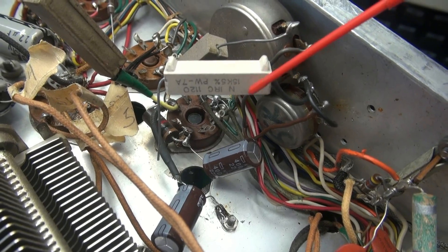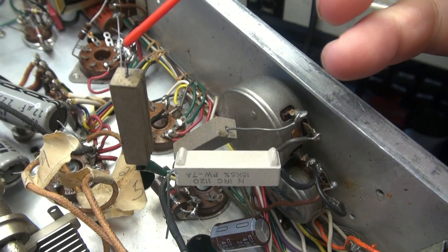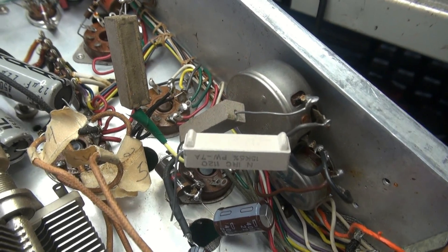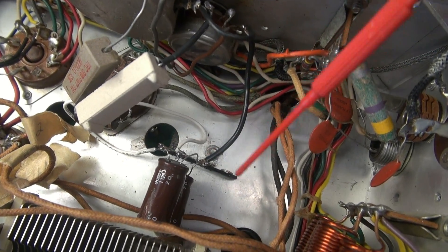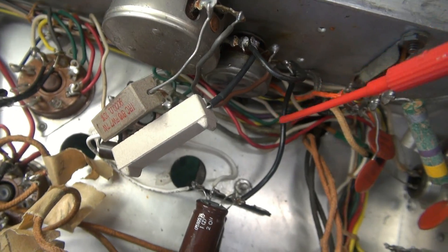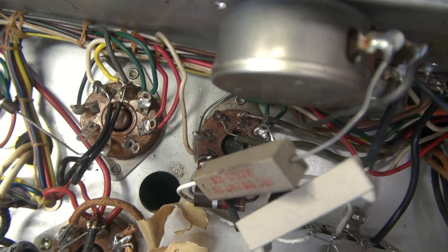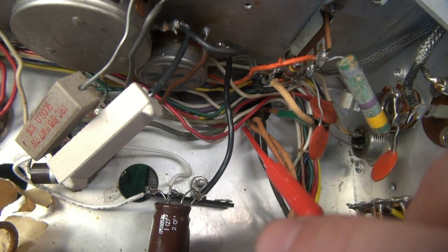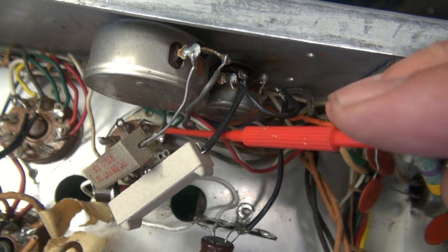I'm going to replace this 15K resistor going to the bias pots. The old one was kind of cobbled in - it's got some electrical tape and a little wire going down - so let's put in a nice fresh one. To clean up the capacitor issue, I mounted a terminal board here to mount those two negative bias caps on, and ran wires over to the socket. Since this transformer was replaced, these wires are stripped back pretty far and are very tight where they come out of the chassis. So I'm going to extend these and get them up off the chassis so things don't short out.